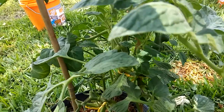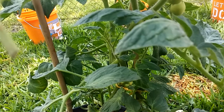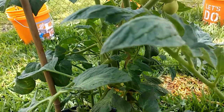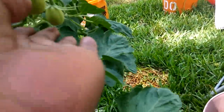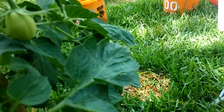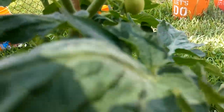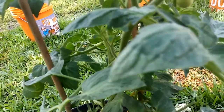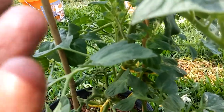The first thing is there was a tomato hornworm on this plant — got rid of him. The second thing is it had blossom end rot on some of the tomatoes. Those look pretty good now, but it looked like it doesn't happen until the tomatoes get pretty big.